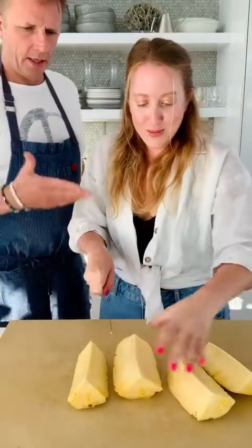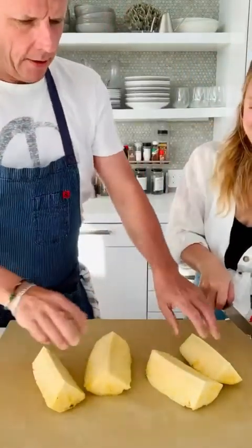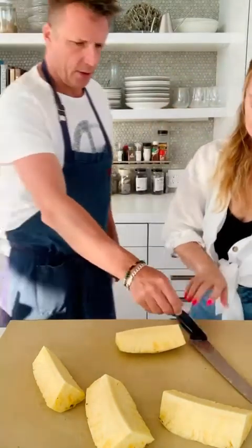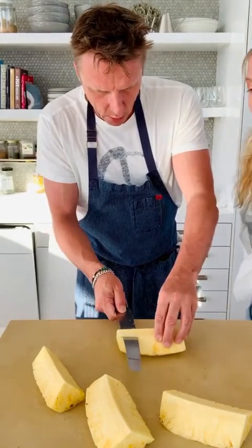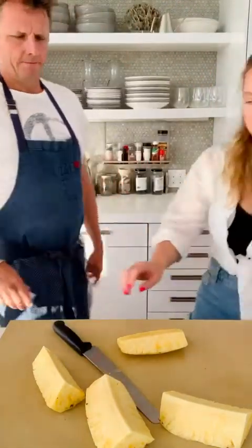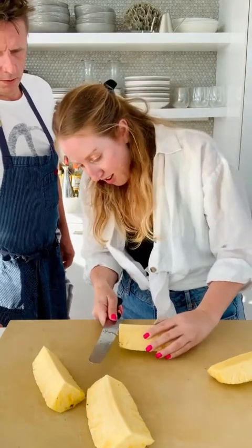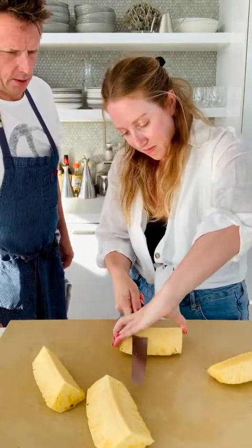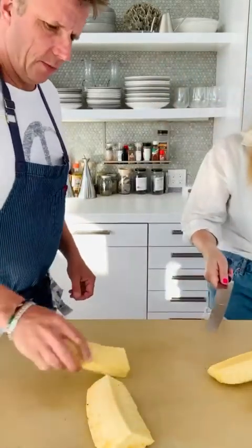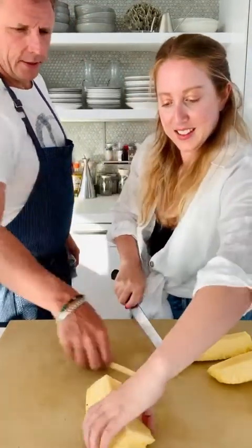Why did you make those two different sizes? One's small and one's big — that's not a half. Now take it, turn it sideways. This is pretty ripe. You're going to take out the core. Let me do one first — take the knife gently like this and make sure you don't cut your finger. The core goes in the garbage. Did you know pineapples are a symbol of hospitality? They take about three years to grow. Slowly — move that thumb. Maybe try standing it up — that might be safer.